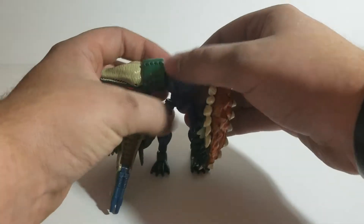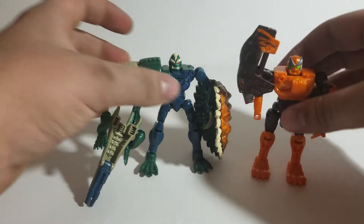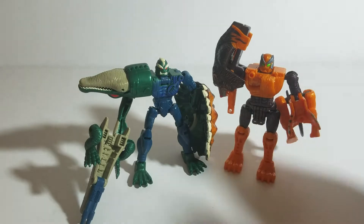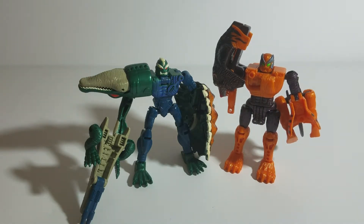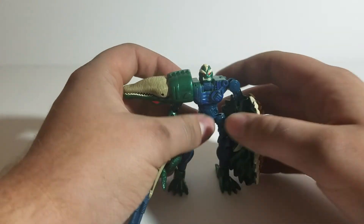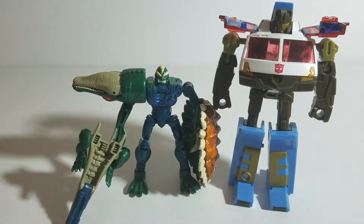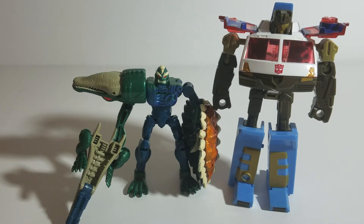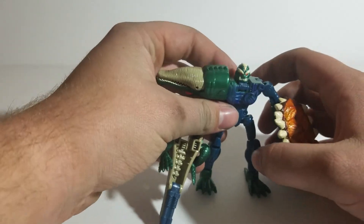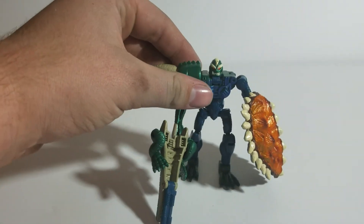And there's Terragator in robot mode. Comparison once more — here he is with Bantor. I always love the look of these two together; I consider them foes — just a little bit of my own playtime theory. And one more quick comparison: here he is with Transformers Energon Toeline. That'll be all I have to say on Transformers Fuzor Terragator. Thanks for checking him out with me, and thanks for watching — we'll see you all next time. Goodbye.